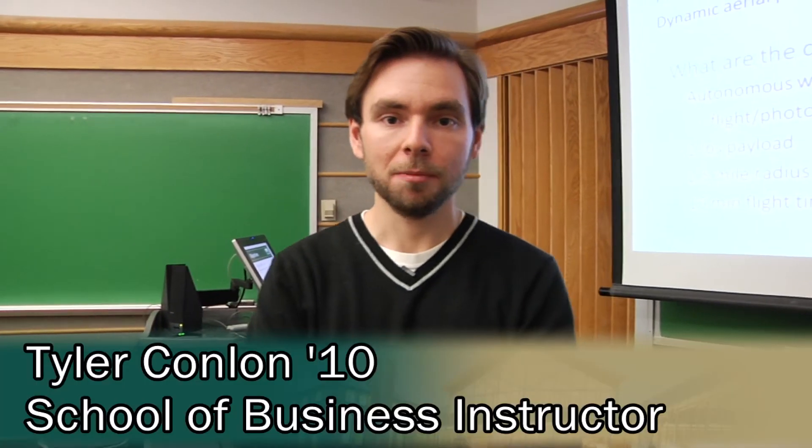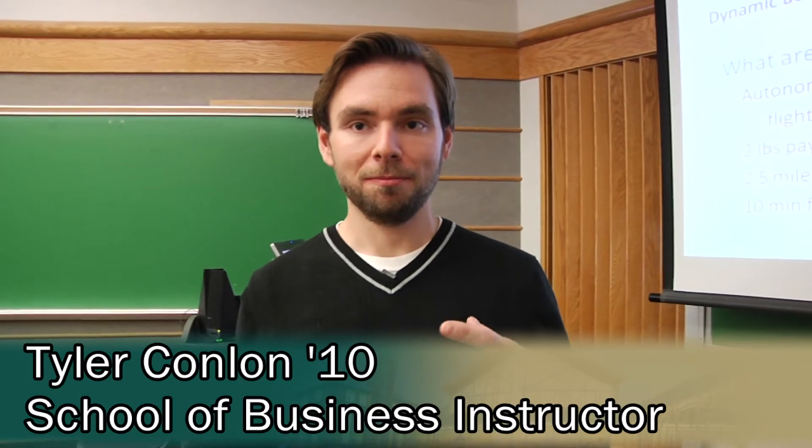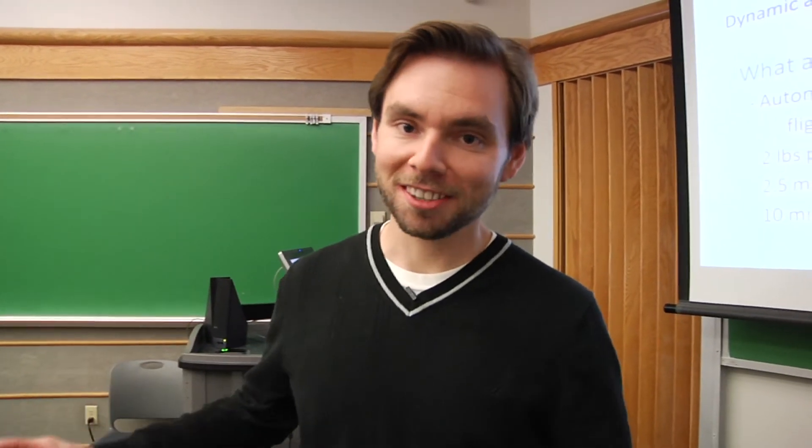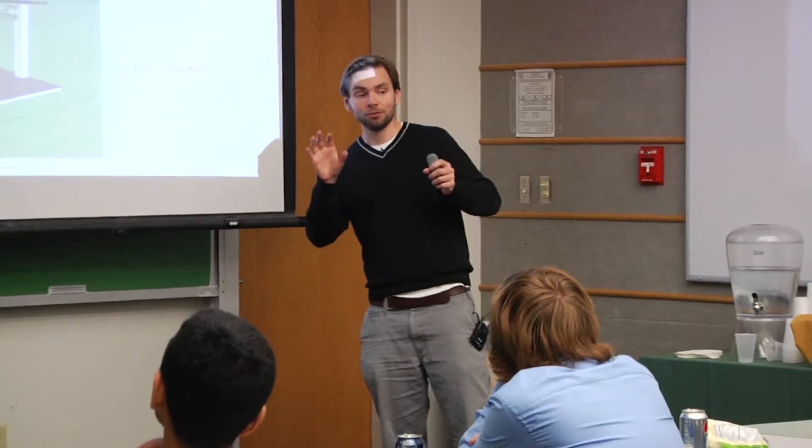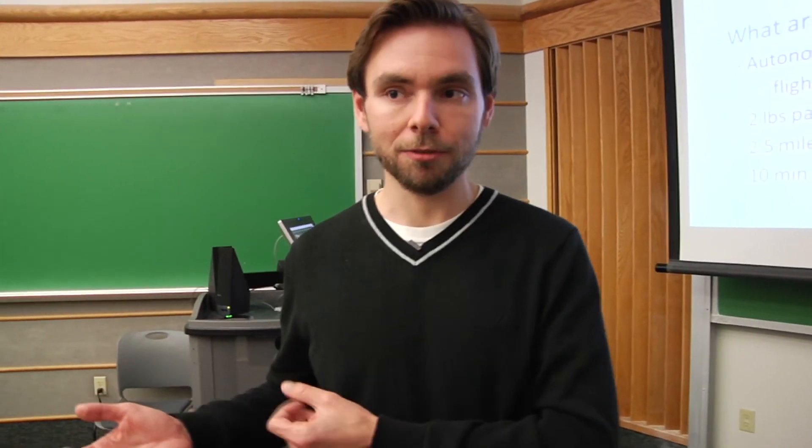I'm Tyler Conlin, I am the testing supervisor for the project. I'm mainly looking to make sure we don't have any accidents during the testing process. The testing process can be quite long — it covers everything from when you build the quadcopter all the way until you're flying it for the actual mission.